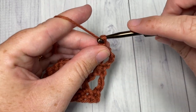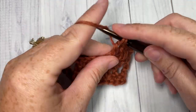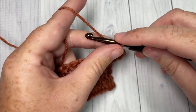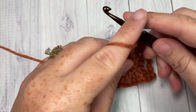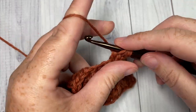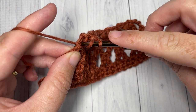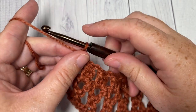Then chain two and into your next chain-one space work another cluster stitch. Repeat that all the way across — chain two, into the next chain-one space work a cluster — all the way across, where you'll end with a chain one and a double crochet into your final stitch. At the end of row three, work chain one and double crochet into the top of that starting chain four, chain one, and turn your work.